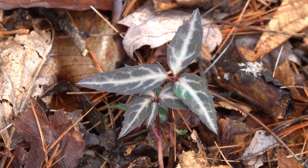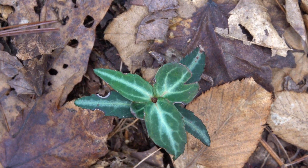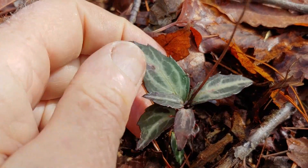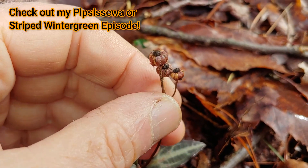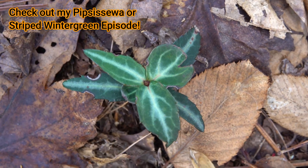Another plant you're likely to see when looking for wintergreen, because they occur in the same habitat and also prefer acidic soils like rhododendron and blueberry and mountain laurel, is striped wintergreen or pipsissewa. And I just did an episode on pipsissewa. Like wintergreen, it's also known as teaberry because it makes a great tea. Striped wintergreen also makes a great tea. And it has a wintergreen tag on it again because it's green all winter. You might want to check out my pipsissewa or striped wintergreen episode on my channel.